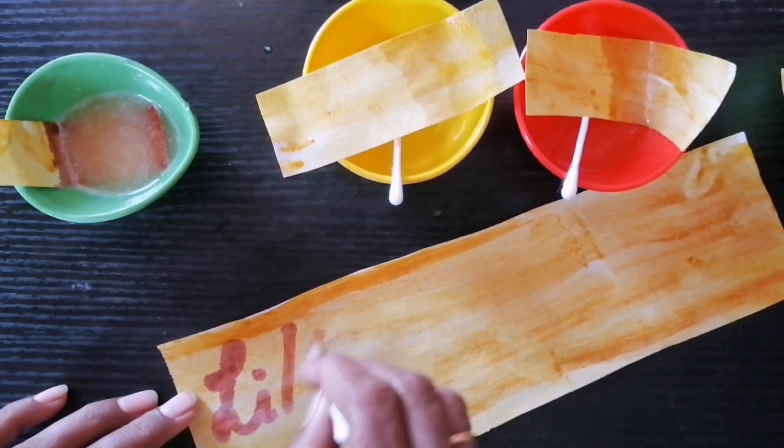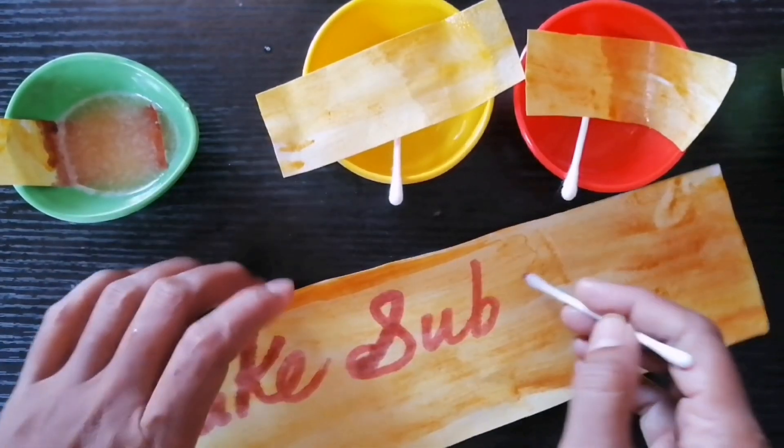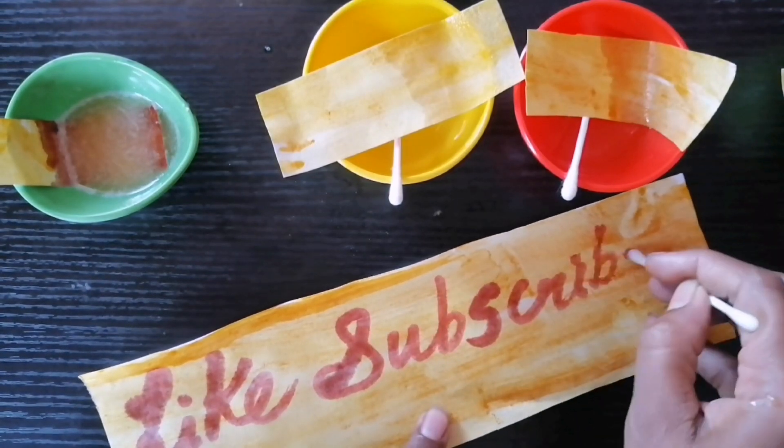Conclusion: Turmeric is a natural indicator used for the identification of bases. Its color changes to red when it comes in contact with a base.